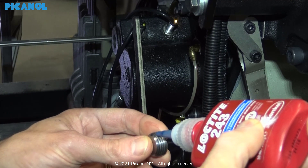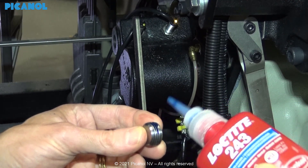Place the stopper back into the housing, don't forget to use Loctite 243 and hand tighten.